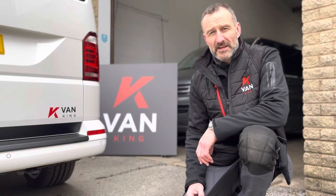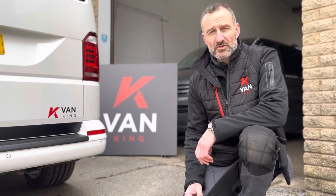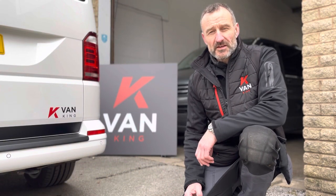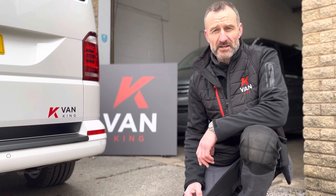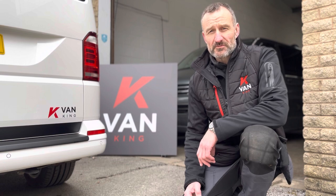Hi guys, I'm Murray from Banking and welcome to our YouTube channel. This is where we're going to fully demonstrate our bed system and steel slider for the Volkswagen Transporter range.